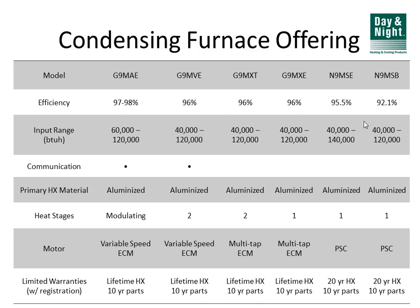A nice thing about these product lines is that they're the exact same efficiency for every size available, making it much easier when dealing with rebates and tax credits. The G9MVE is also a communicating furnace that works just like the G9MAE, using a communication cable instead of a regular thermostat. The key difference is that it is a two-stage gas heating burner instead of a modulating one — essentially 1% efficiency difference and two stages instead of 61 stages. There's also one smaller size going down to 40,000 BTUs.